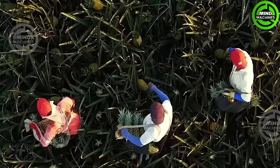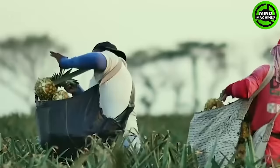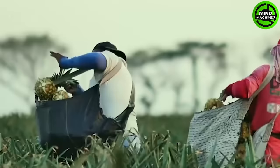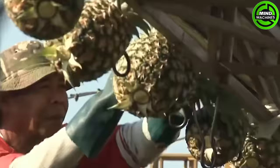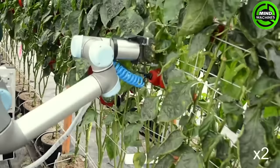The total annual world production is estimated at 14.6 million tons of fruits. India is the fifth largest producer of pineapple with an annual output of about 1.2 million tons. Let's explore the hidden secrets within the pineapple farm in India.